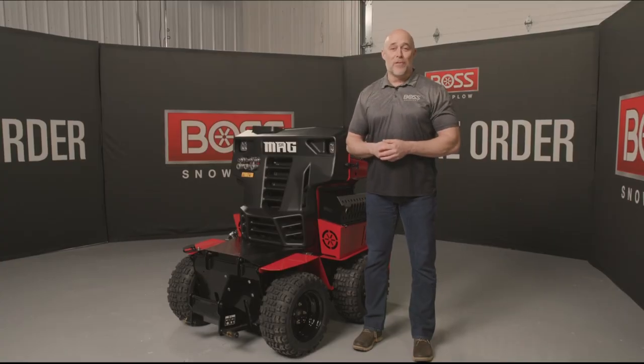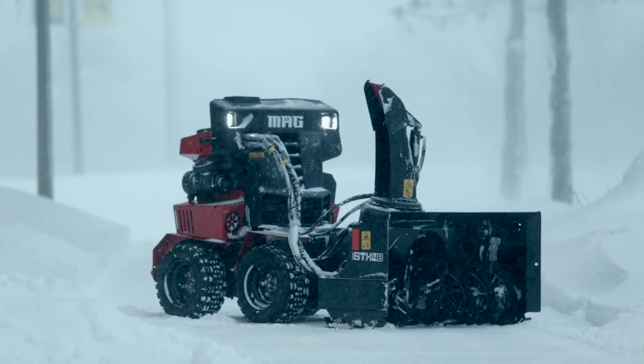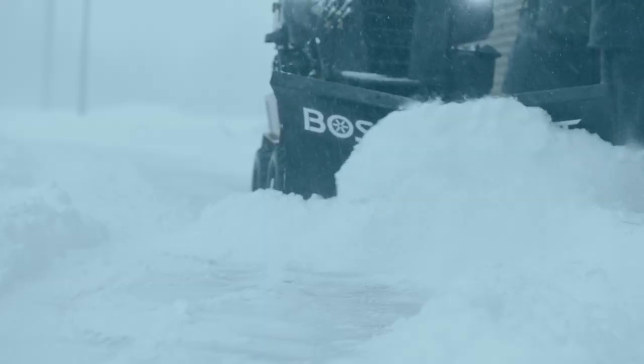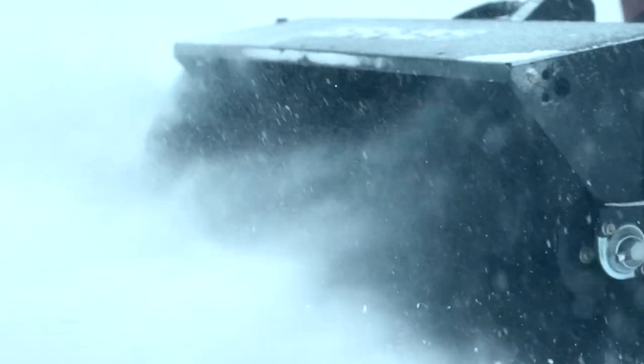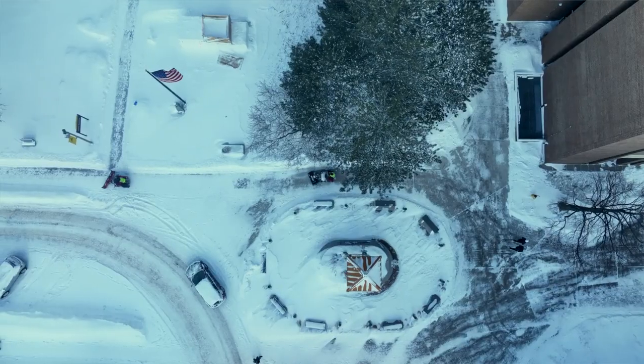Just when you thought it couldn't get any better from BOSS, it just did. Hi, I'm Mike Mendoc with BOSS Products, and today I have the privilege of introducing you to the brand new BOSS Snowraider MAG. The MAG is a bigger, more powerful piece of equipment that comes with an arsenal of attachments that are going to help you, the snow and ice contractor, restore order.